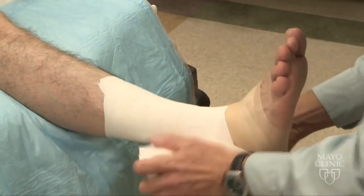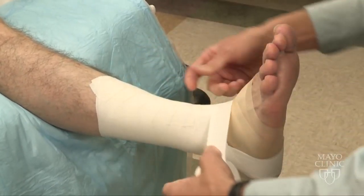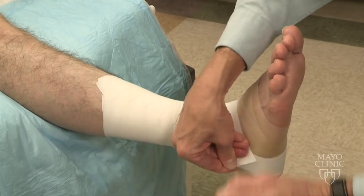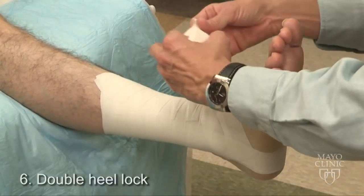I will then apply a piece of tape across the front of the ankle, and this is to prevent any hole where you may get a tape blister or cut.